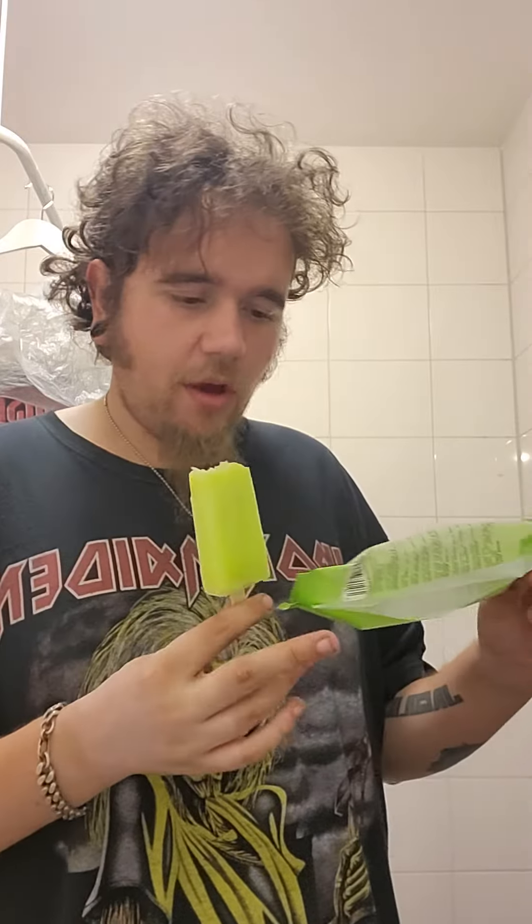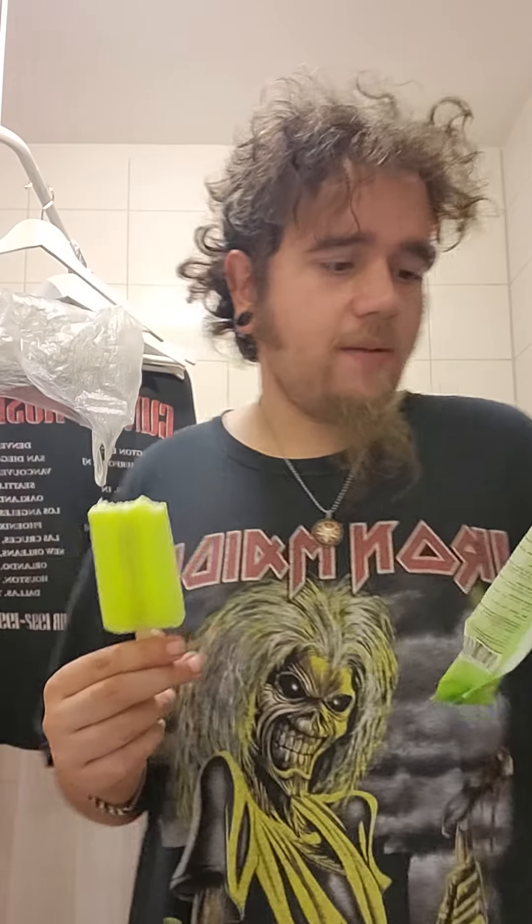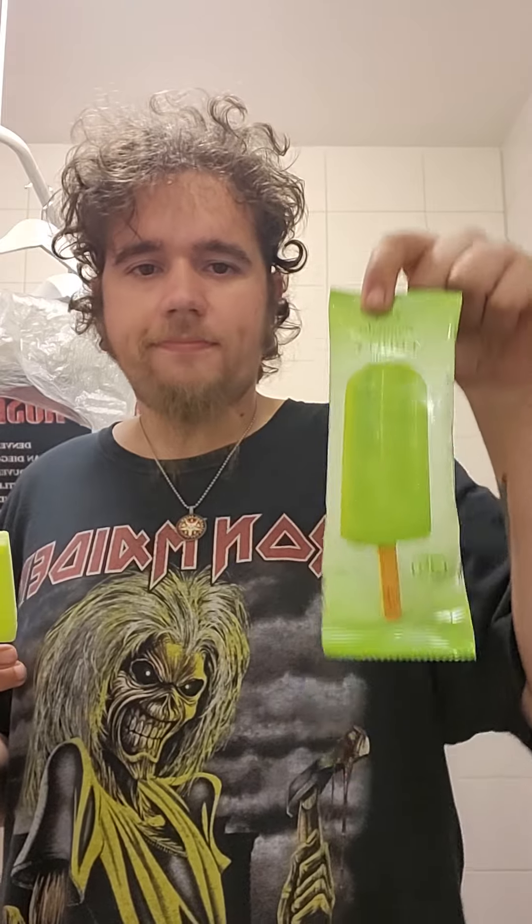5 out of 5. Definitely 5 out of 5. This ice cream — try it yourself. I bought it at Jumbo for 60 cents. It says Fernandez ice cream, but it's not really ice cream, it's more an ice, like an ice pop. It's a good flavor. Apparently only 35 calories if you want to know that. Try it yourself.